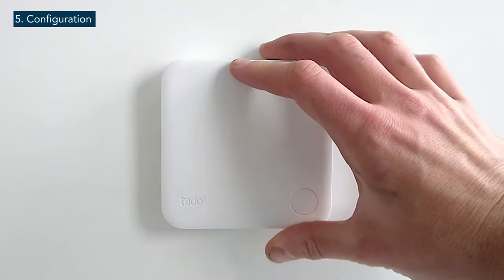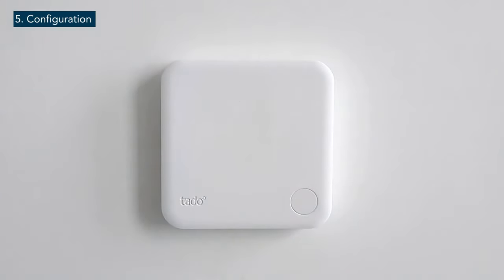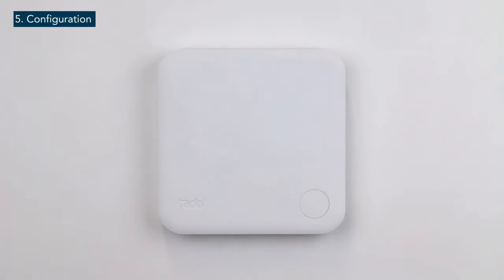When wiring this way, a reconfiguration of the smart thermostat is required. The configuration change of the smart thermostat is done in the installer menu. To access the installer menu, press the pairing button for three seconds until you see the link symbol.